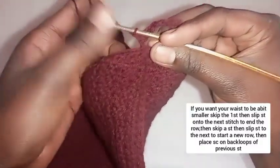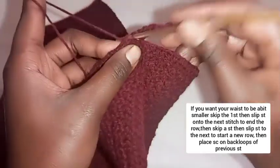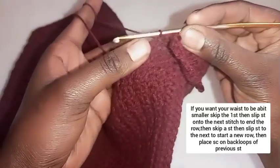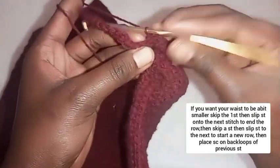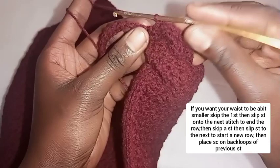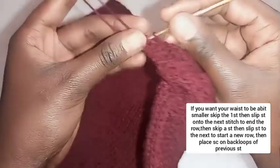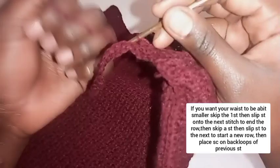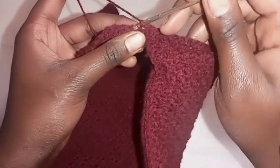To join this piece, skip the first single crochet, then slip stitch onto the next single crochet to end the row. Then slip stitch onto the next stitch to start a new row. After that, skip both slip stitches you have made — there are two slip stitches, so skip them — then place a single crochet on the last single crochet that you placed. Repeat single crochets up to the joining point.